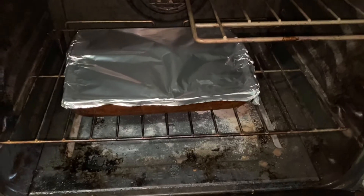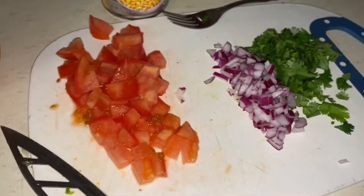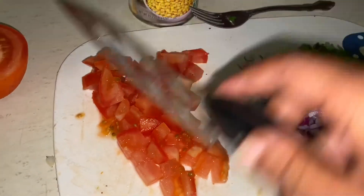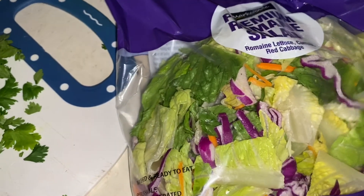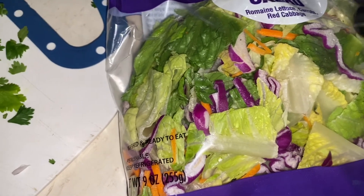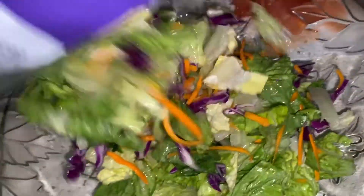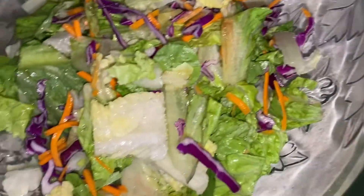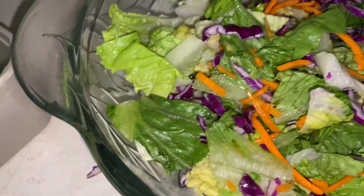Okay y'all, these are the ingredients for my Mexican salad. I got the pre-made lettuce because your girl did not feel like chopping lettuce. Stay tuned — I pick through my lettuce, I don't know about y'all.